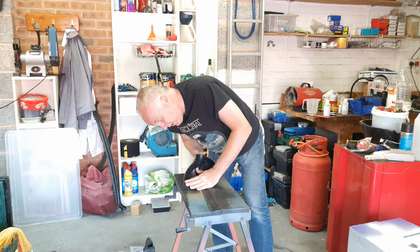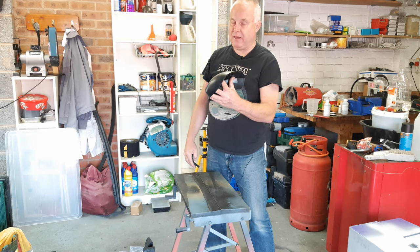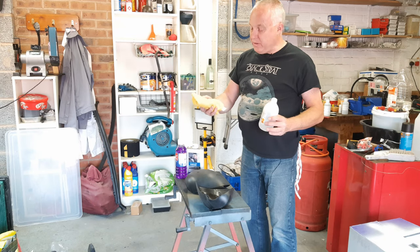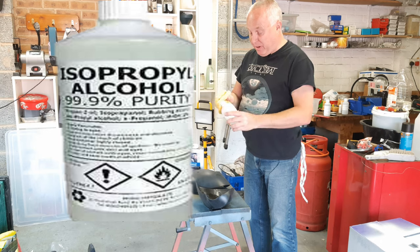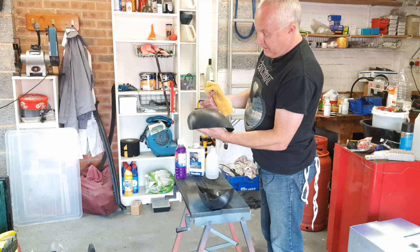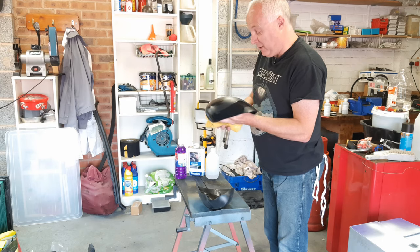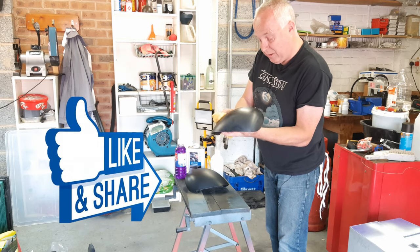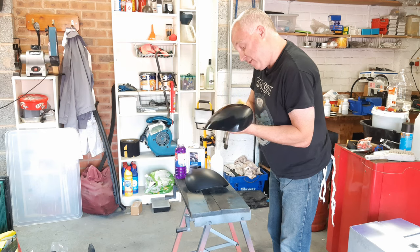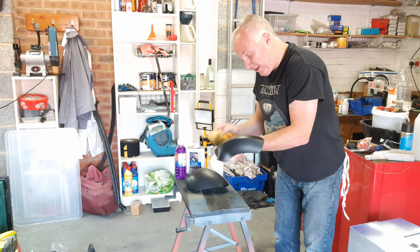Some people say that when you sand down an object like this you should always sand in a horizontal fashion, because apparently that stops the paint from running down the part — I say that's a load of cobblers. After a very light scuffing, use a brand new clean microfibre cloth and give the part a spirit wipe-down with isopropyl alcohol, which you can get from your local pharmacy. From this stage onwards, use whatever surfaces you have to hold the part — we don't want to be touching the A-surface anymore. Make sure to get all that sanding dust off.